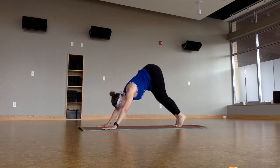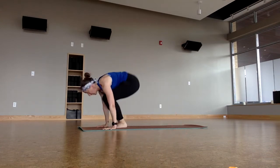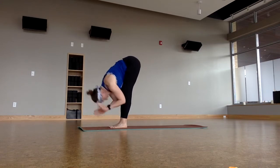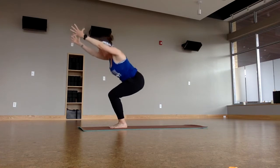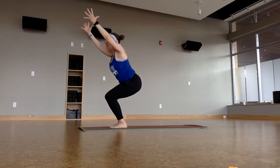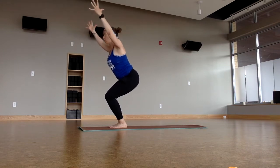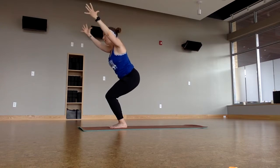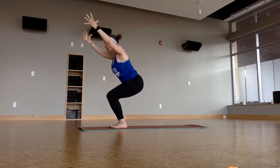Bend through the knees. Draw the inner thighs and the belly towards one another, and then hop to the top of the mat. Halfway lift. Forward fold. Inhale, burst up — chair pose! Sink nice and low. Lift the heart. Breathe. More space between the shoulders. Get a little lower. Pick up the toes. Breathe in.